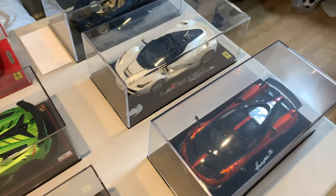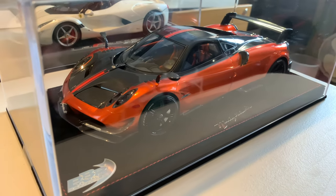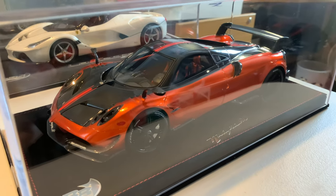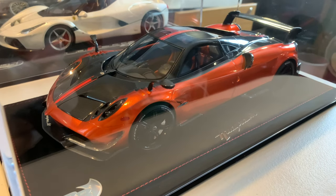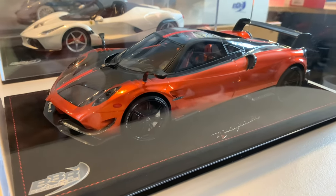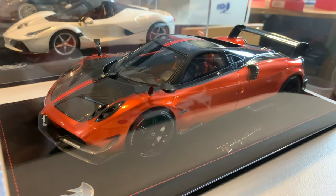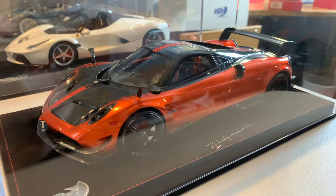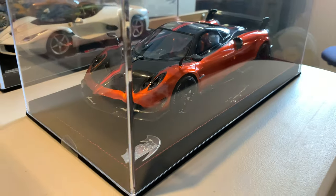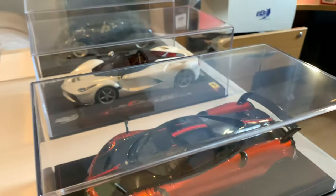Next we've got the Pagani Huayra BC. I'm not looking to get the BC Spider — I don't really see a significant difference and it's not really worth the extra money. I'm quite content with this one: the Huayra BC in metallic orange. Super, super rare — I've only seen one of these ever come up on Instagram from another collector. You just don't see these for sale, rarely on YouTube in the metallic orange specification by BBR. Only 24 models were made and this is number seven — such a great model to have in the collection and so exclusive.